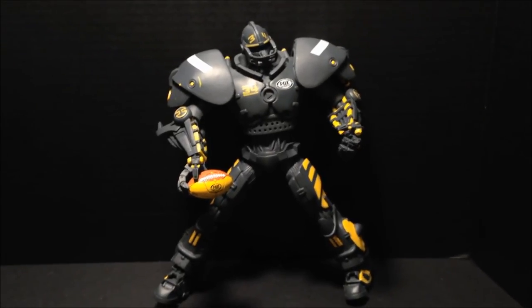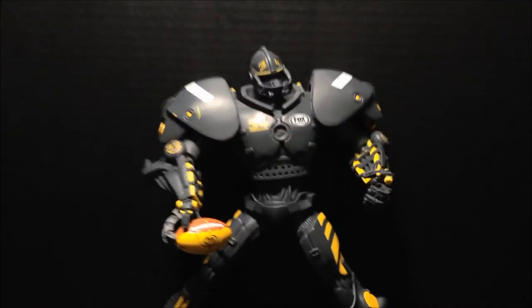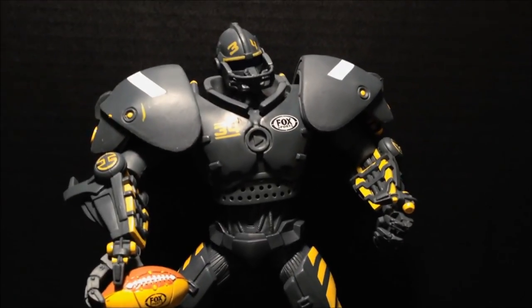With my review of the Fox Sports Robot action figure made by Action Heads. I thank you for watching, and enjoy the Super Bowl.